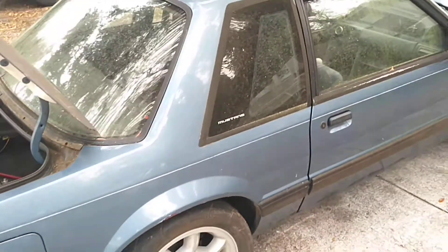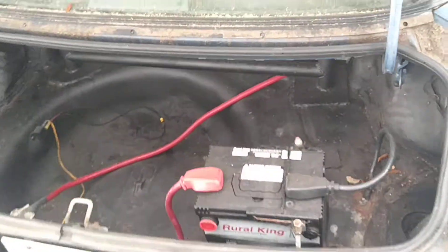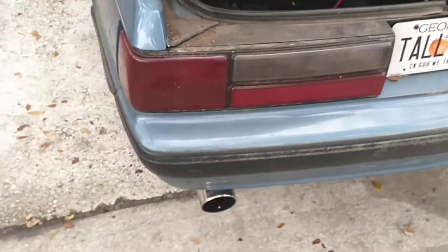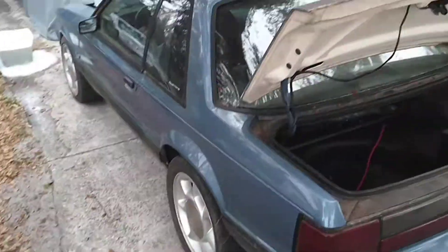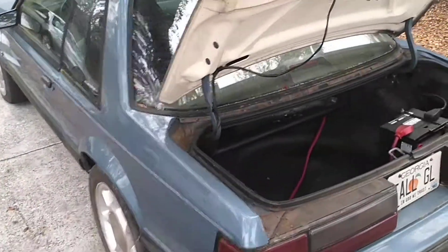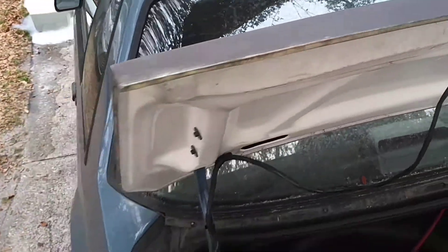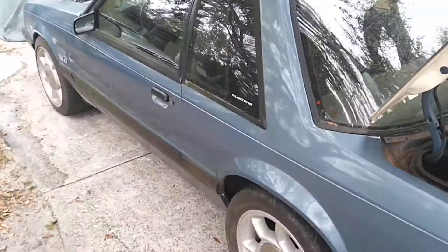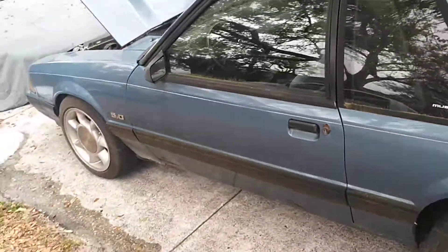I want to show you the outside of the car. This one will be in Bradenton, February 28th. It's fiberglass, Cervini rear hatch trunk. It's a cage car. Mickey Thompson's in the back, built suspension.